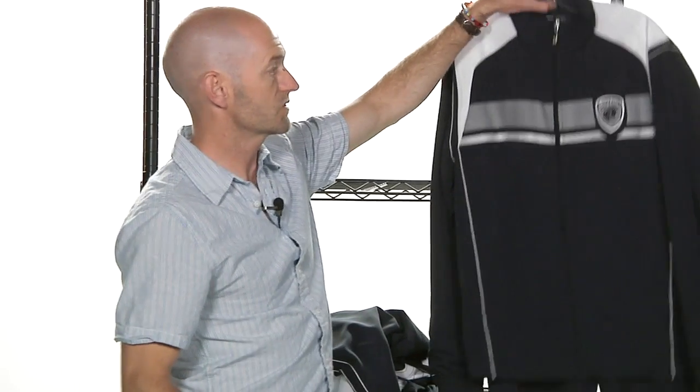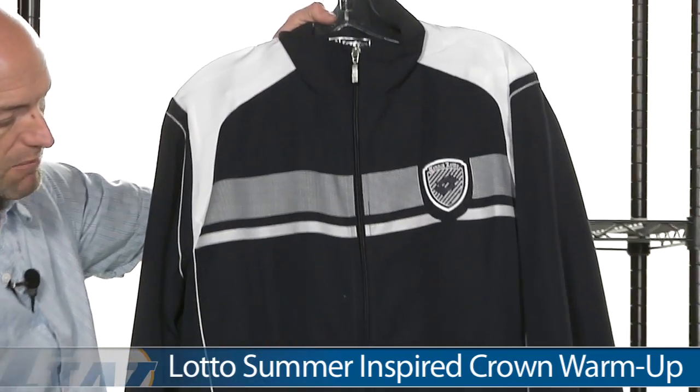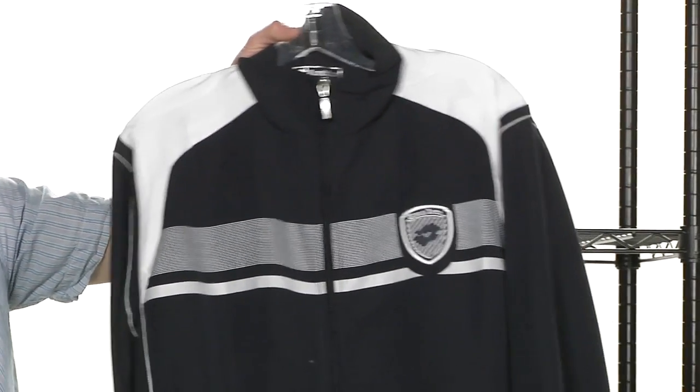And then also in this group, we have the Crown Warm Up, which comes with both jacket and pants — so check our website out for more details on that. That's all I've got time for this week. Thank you so much for joining me.